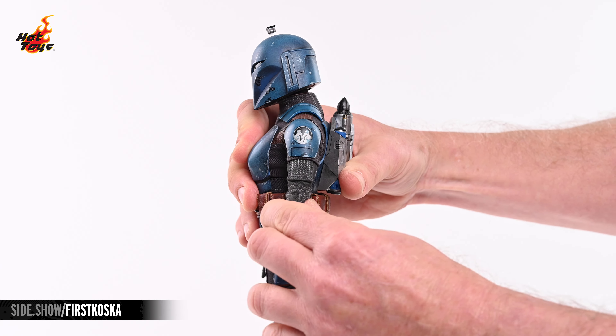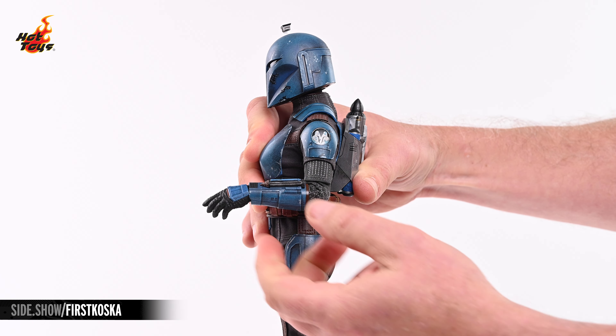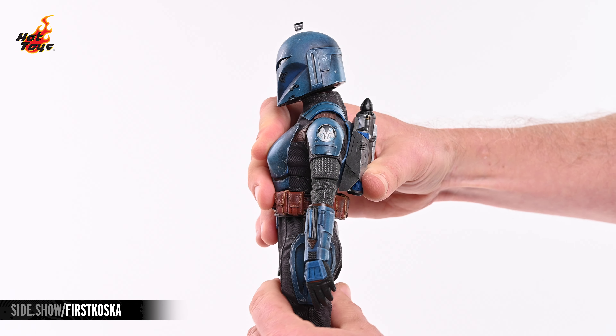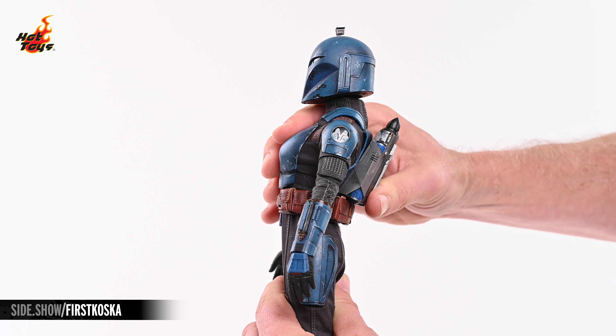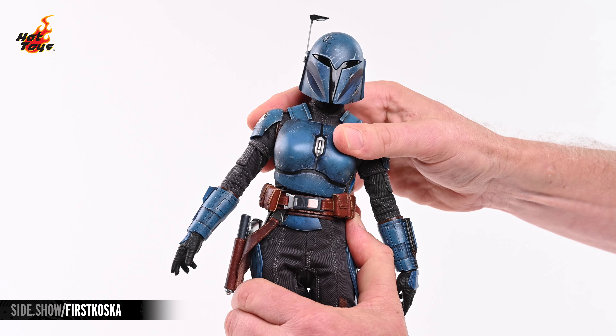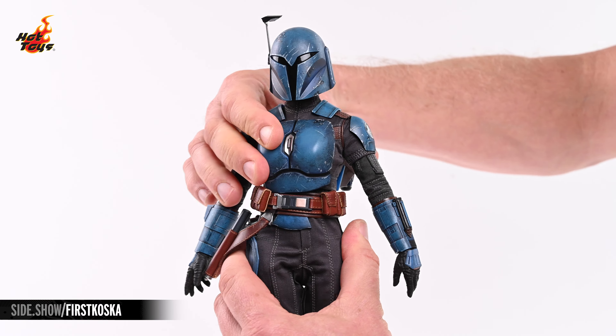The single jointed elbows will allow for 90 degrees of flex, and a pivot joint will allow the arms to rotate as well. The torso will crunch and extend, lean to either side, and there's also a solid amount of twist to be had.